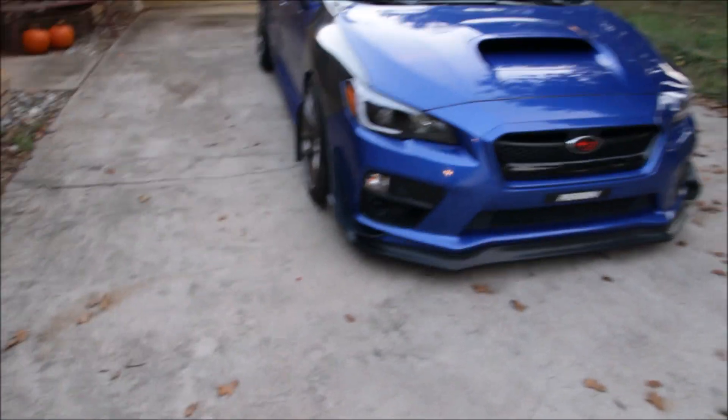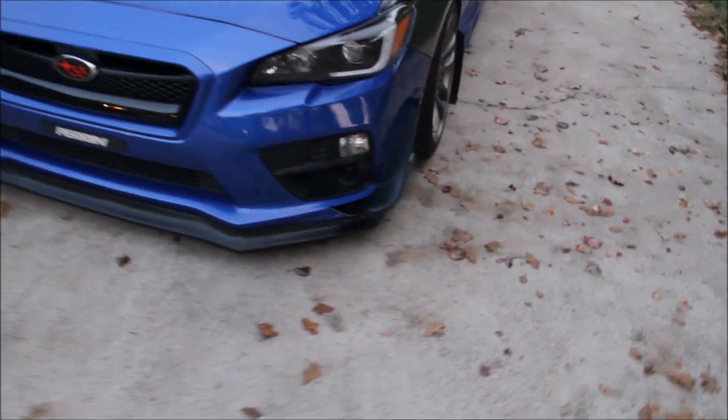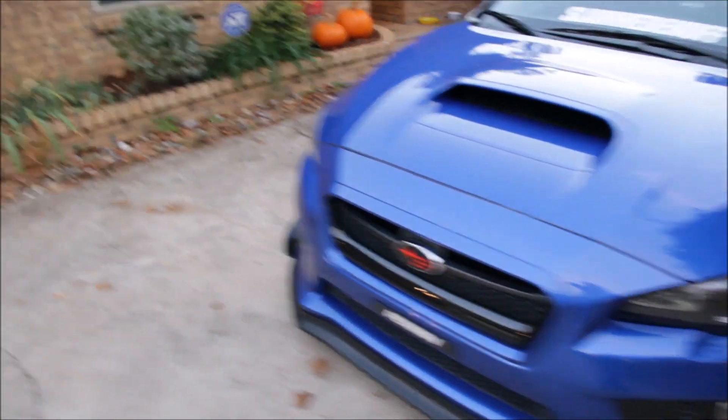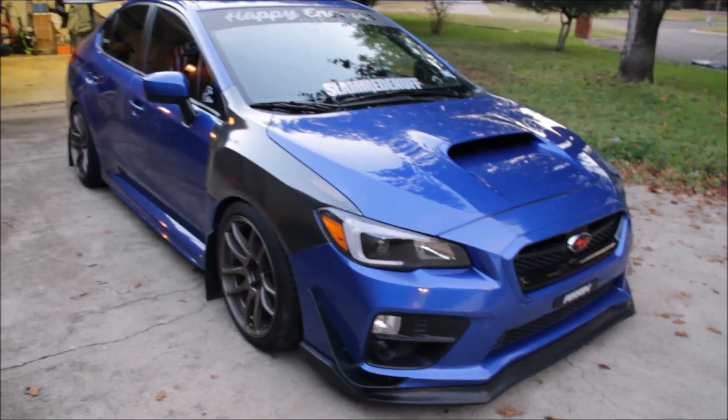Tell me what you think in the comments — I think they look pretty crazy. This is probably going to be the last mod for a while until winter season is over. The next mod I'm saving up for is going to be huge and it's going to change the whole color of the car.